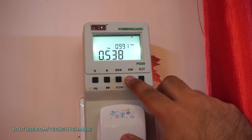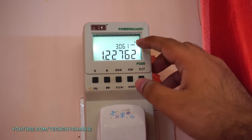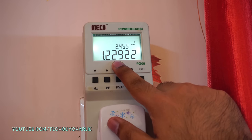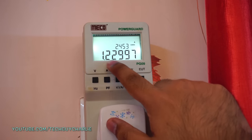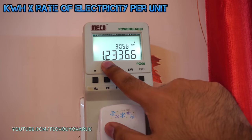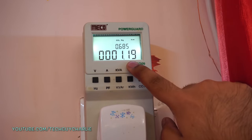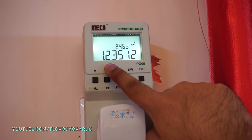If I press this button, it takes you to a different screen with two numbers. The top is amps — this AC is pulling about 3 amps. The bottom is active energy, represented in kilowatt hours — this is what you're billed for. Right now it's showing 1.2 units have been consumed in about 1 hour and 20 minutes.